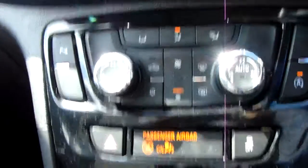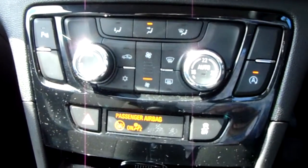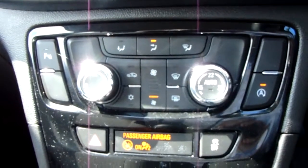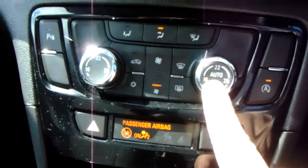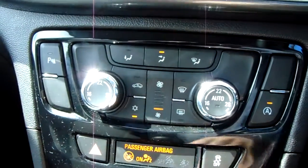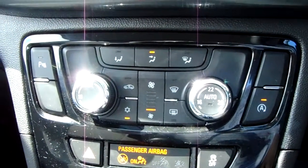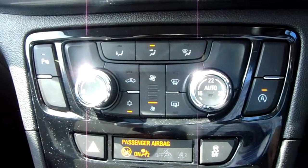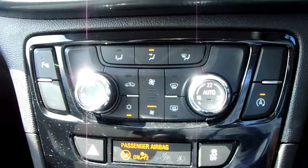Moving up past that, you'd have the dual zone climate control for the car. It can be adjusted by temperature to the driver's and passenger's preference via these buttons just here. You can also access the air conditioning via that button as well, so this car is more than capable of keeping you warm through winter as well as cool through summer.